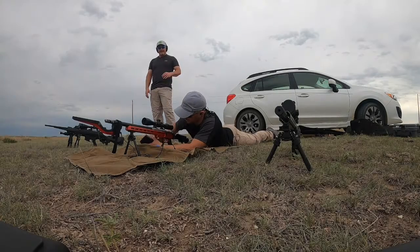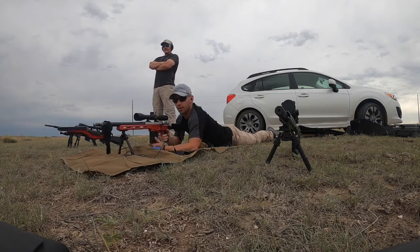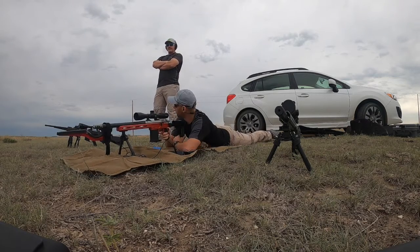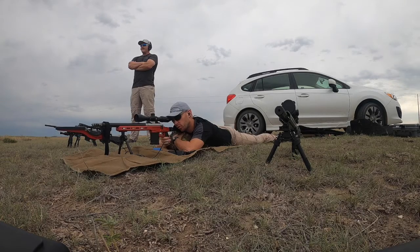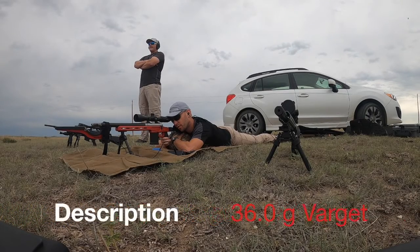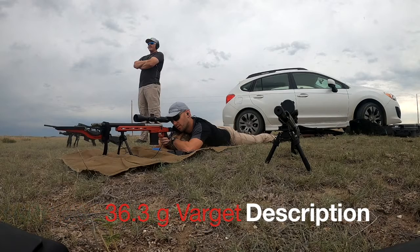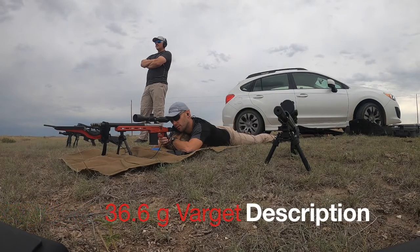Starting with 36 grains, working our way up in 0.3 grain increments. Eyes and ears. Short, still short, that was long.